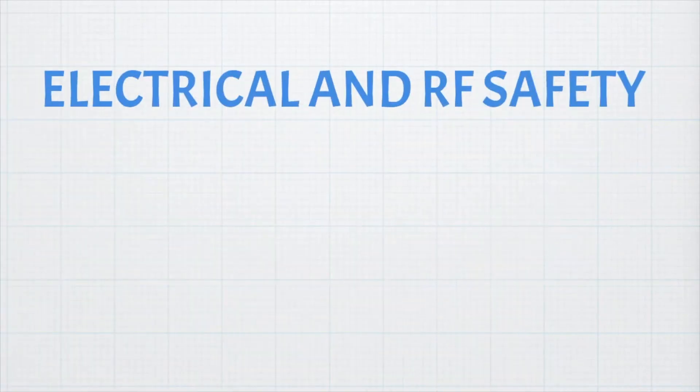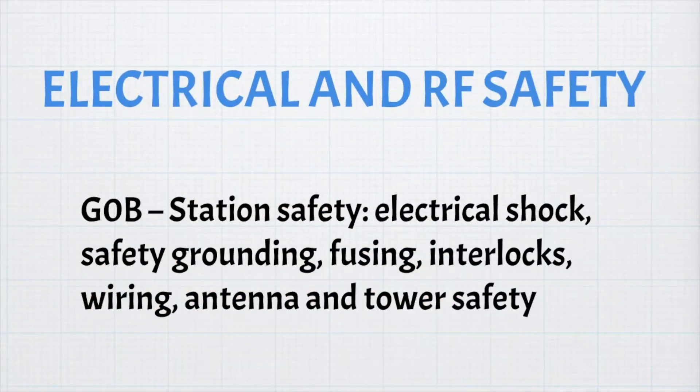This section deals with electrical and RF safety, G0B: station safety, electrical shock, safety grounding, fusing, interlocks, wiring, antenna, and tower safety.